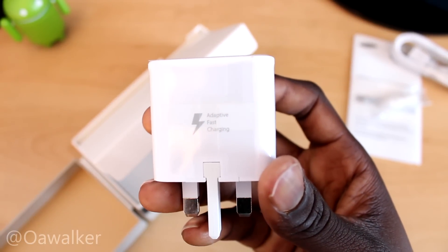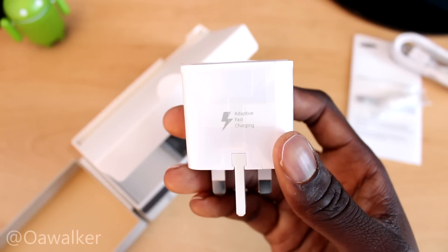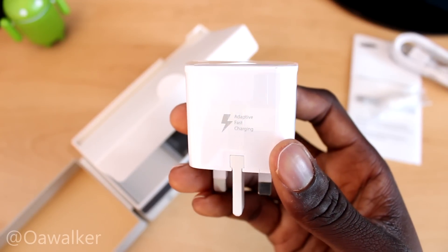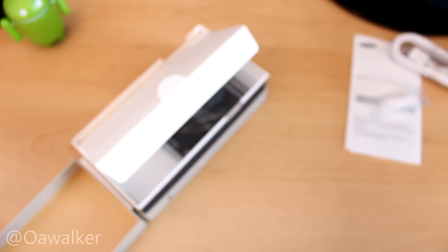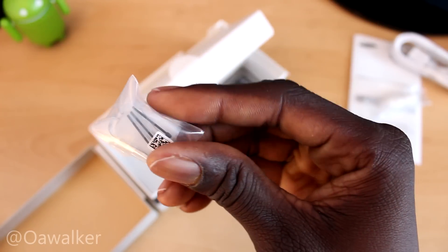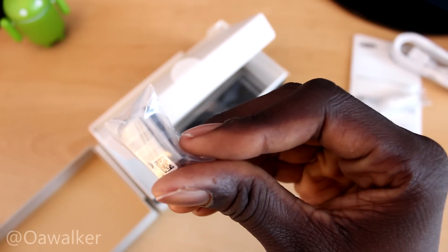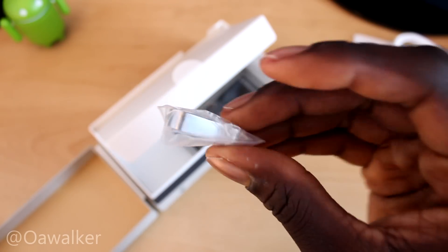You got your power brick — it says adaptive fast charging, so with this you can actually charge the Note up to about 50% in 30 minutes. Something like that — it's very fast charging and I'm going to be testing that out for myself, which is pretty cool. Next up, these are extra tips for the S Pen — I think you get about 3 to 4 tips in there.